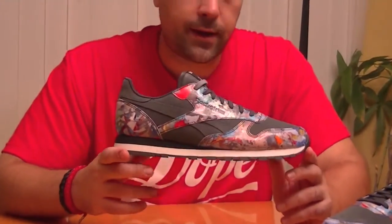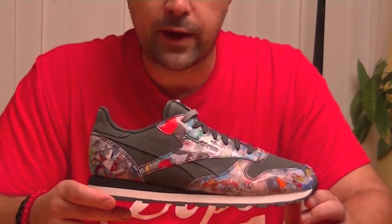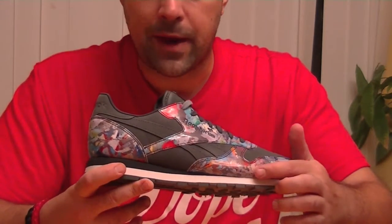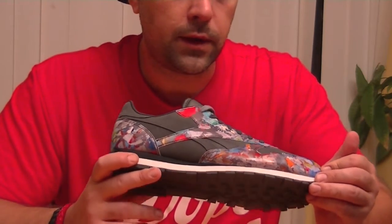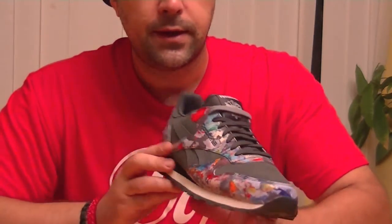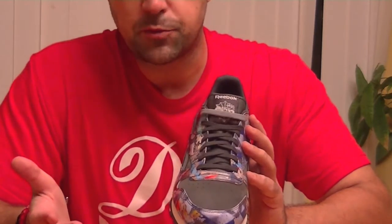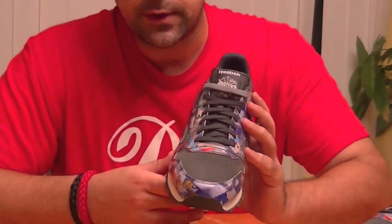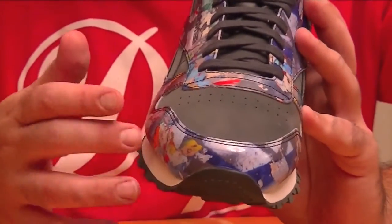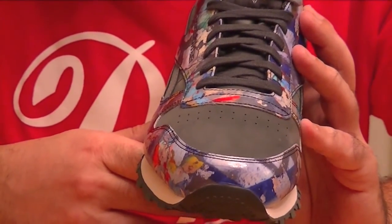The shoe is pretty simple, but yet complicated in the same respect. As you can see, a lot of graffiti and a lot of different colors used around the shoe itself. This is actually patent leather used for the coloring of the silhouette. Everything else is all gray nubuck. It's probably not the most premium nubuck material, but it's still pretty good quality. It definitely softens the shoe up a little bit, as opposed to the patent leather, which we all know can be stiff and stay stiff for a while.